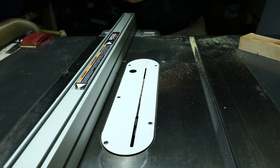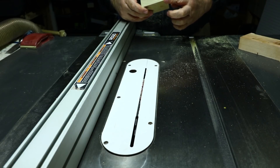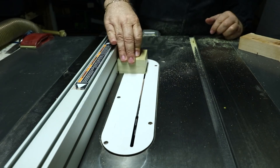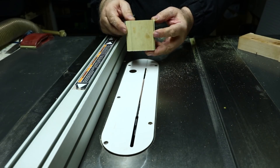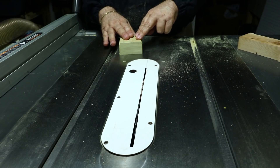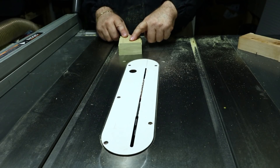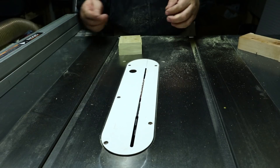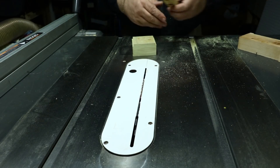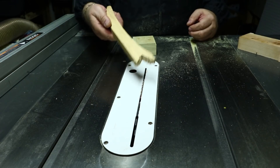I'm also going to cut a dust relief kerf on the bottom edge to allow sawdust to escape. Now, the next part of this video is about putting rare earth magnets into the jigs we make for various cuts. This one I use at the bandsaw for pushing work through.